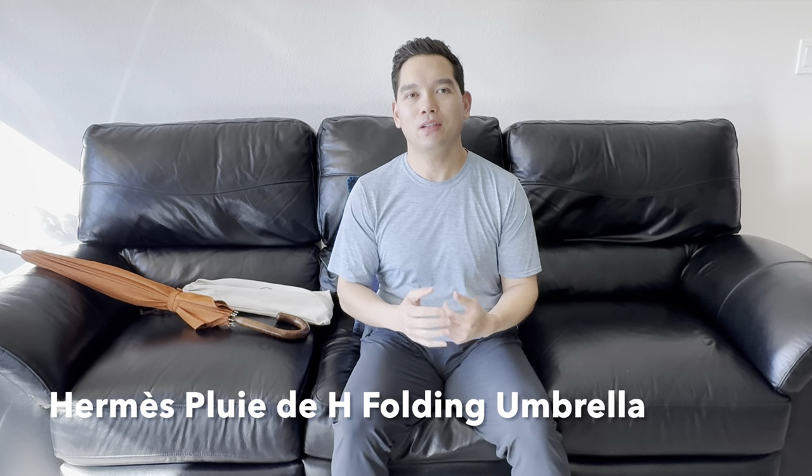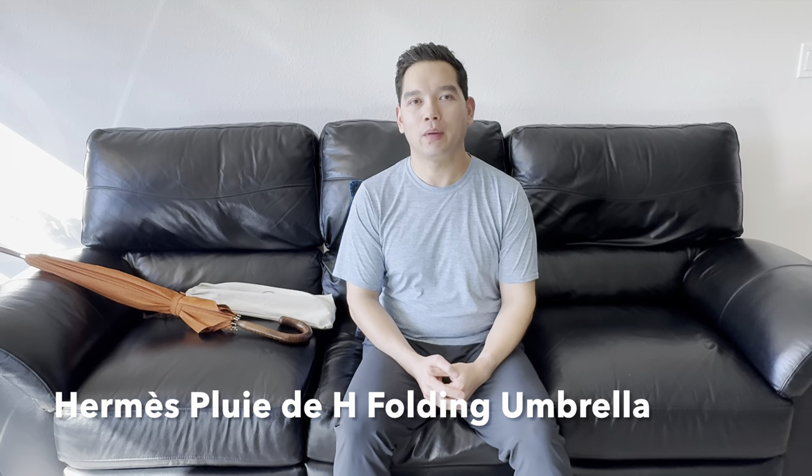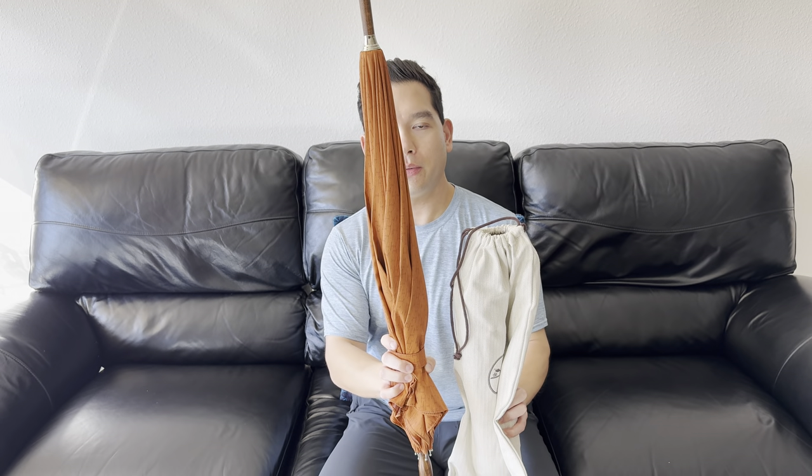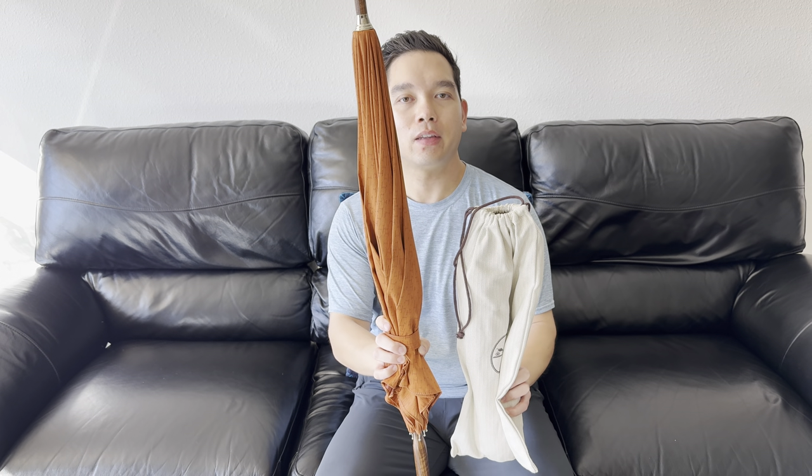Hi again. Today I'm here and will be showing you the Hermès Pluie de H folding umbrella. I also have the non-folding umbrella and we'll do a side-by-side comparison. So let's get to it.